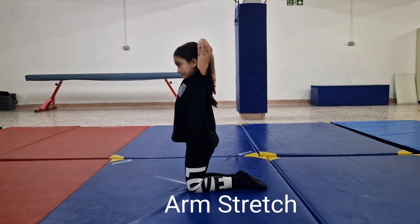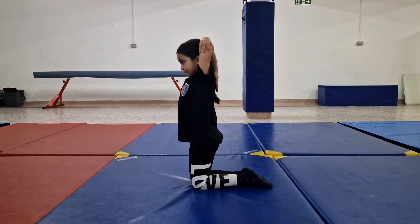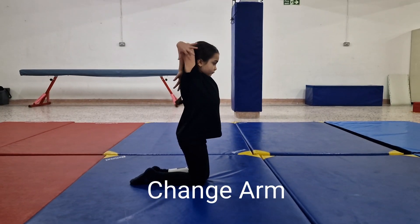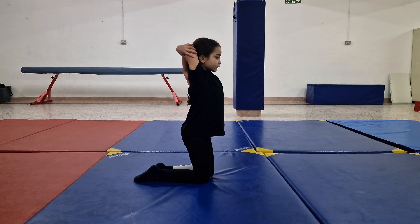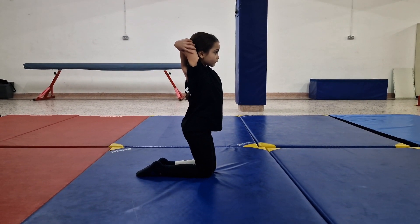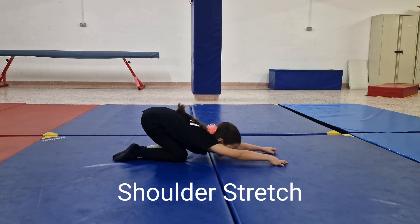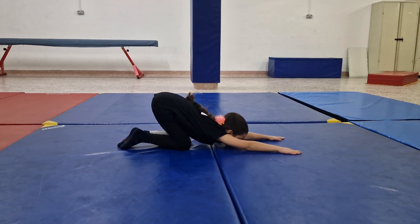Go into an arm stretching position. Make sure that you pull your elbows downwards. Change your arm and do the same exercise. Go into a shoulder stretch position. Reach forward as much as possible.